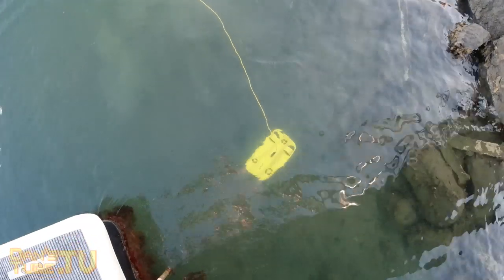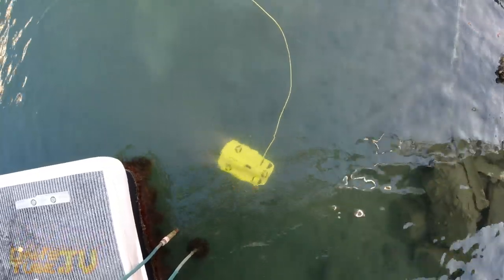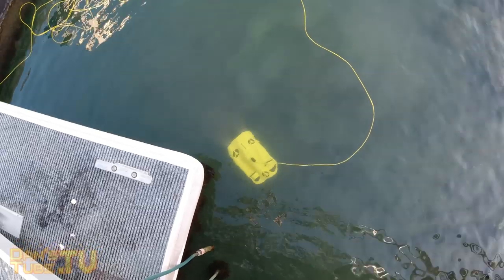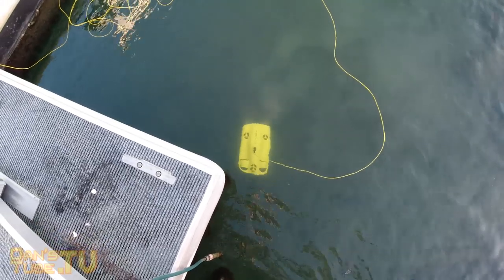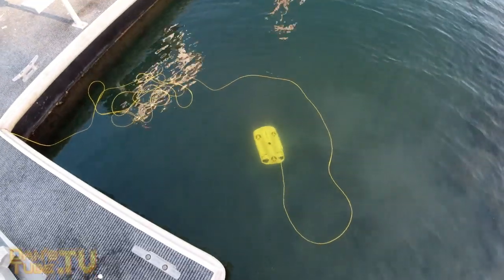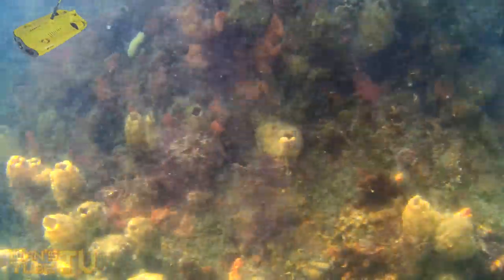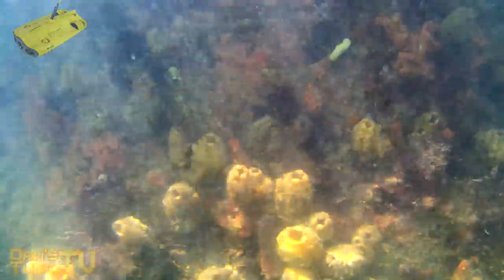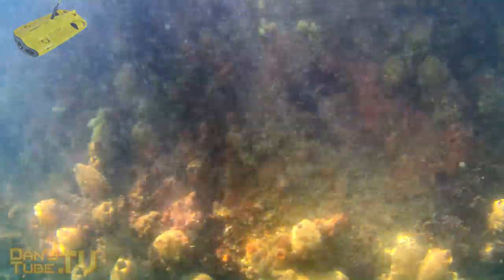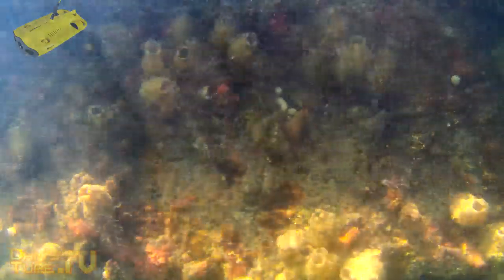I'll have a link in the description below to check out Chasing's official website so you can see what the Gladius Mini can do, and also an Amazon link if you want to purchase it. At its core, it is an underwater drone with a 4K camera, so you get really decent video quality — I was impressed. You also have two LEDs on it so you can light up your subject.